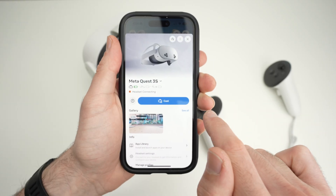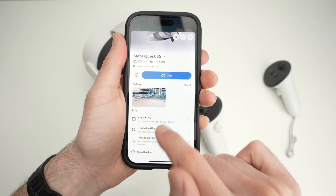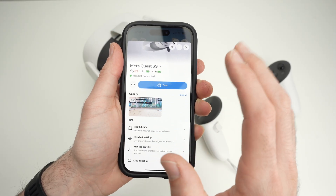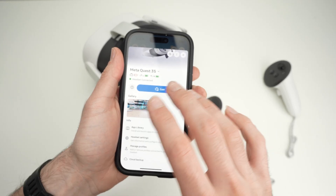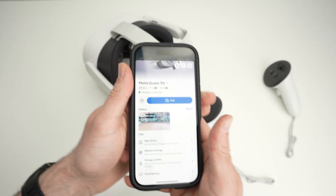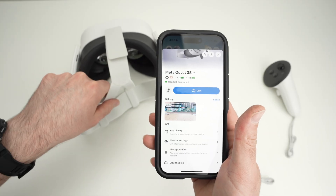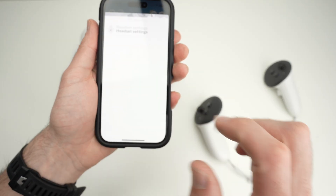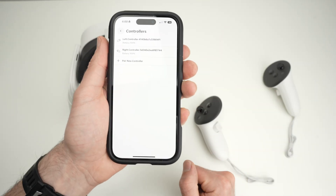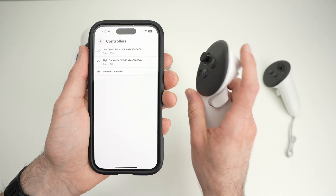Click on it, then go down and you should see headset settings — tap on it. If it's grayed out, it simply means it's not connecting to your headset. Close the app completely, reboot it, make sure there is something going on when you look through the lenses. Once inside headset settings, go to controllers, and if you have trouble with the left side controller, go there.